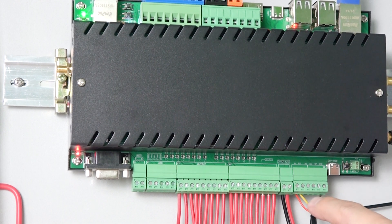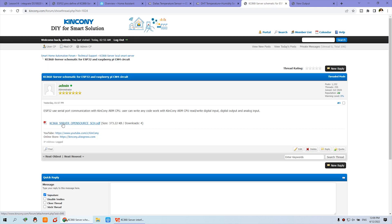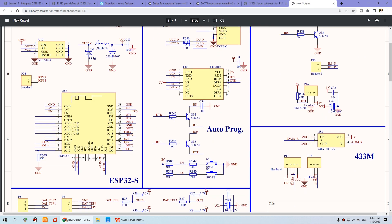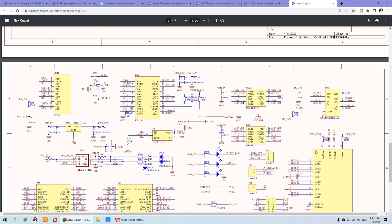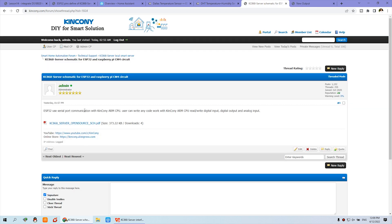Here we have a complete connection, and we can also see the diagram. You can see this is the server board schematic. Open the schematic and you will see the ESP32 and which GPIO is used by the temperature sensor, so you can find which pin is connected. This is the diagram of the server board, which you can download from our forum — it is the KC868 server schematic for ESP32 and Raspberry Pi CM4.